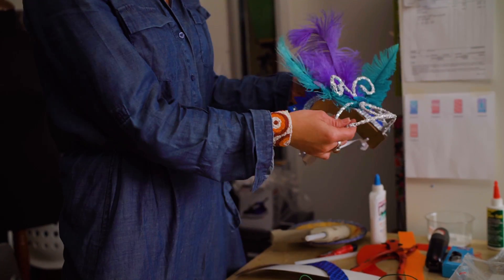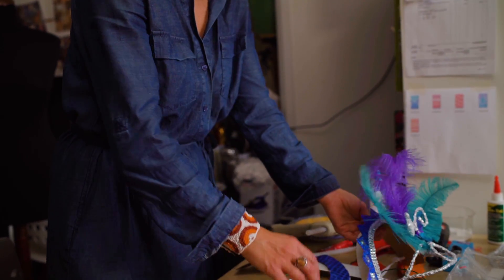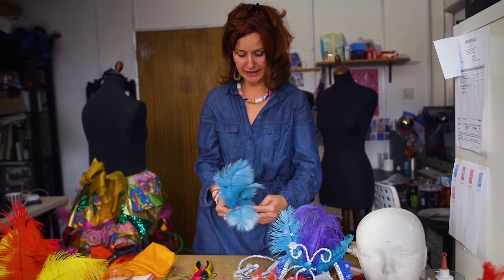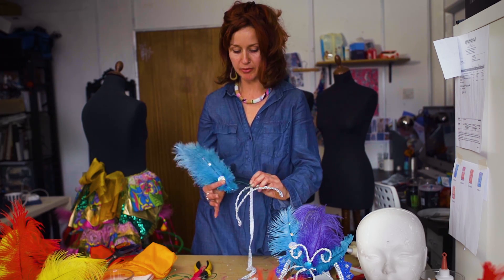Get your glue gun and glue that finished piece onto the front of your headband. Then you can put a gemstone on it, you can put some decorative feathers behind it, and basically do whatever you want to jazz it up a bit.